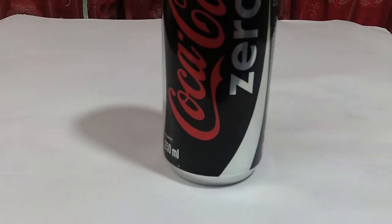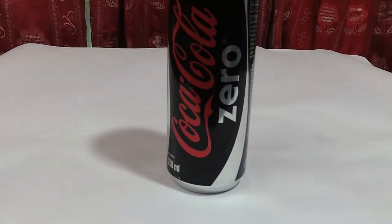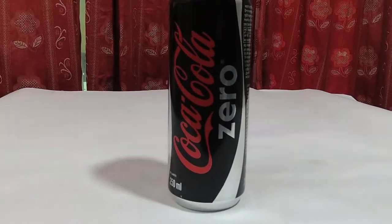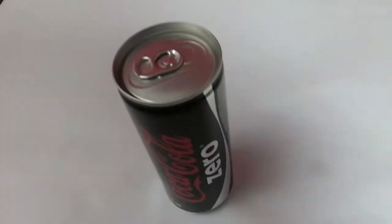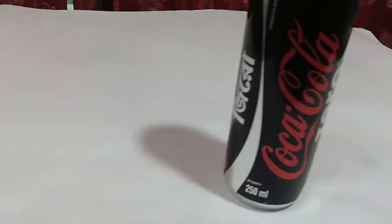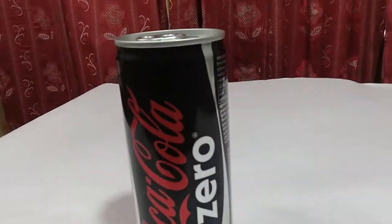What's up guys, I'm Nazmus Saqib back with another video. So guys, Coca-Cola is claiming that Coke Zero has very low sugar. So what I'm planning is to compare Coca-Cola and Coke Zero in a sugar test experiment.